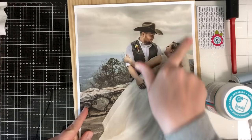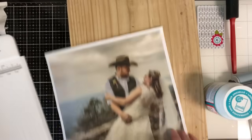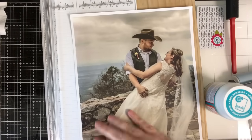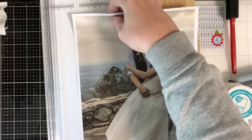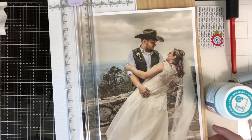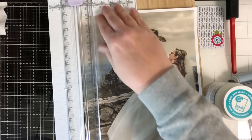You'd want to trim off any excess white around your picture. Whenever you have your picture, if you need to trim it down, you want to do that before. So you're going to figure out the size of your wood. You could also do this on tile — it doesn't have to be wood. So I'm just going to go ahead and get this trimmed up and we'll be right back.